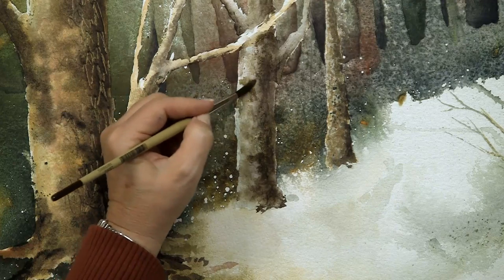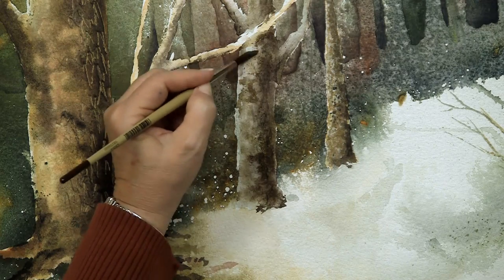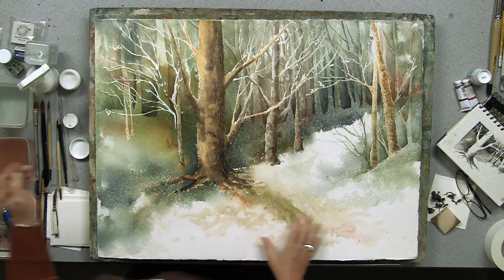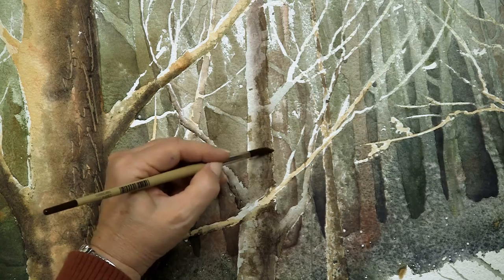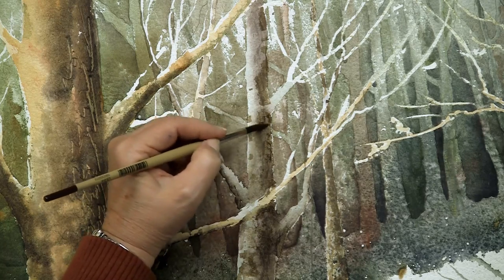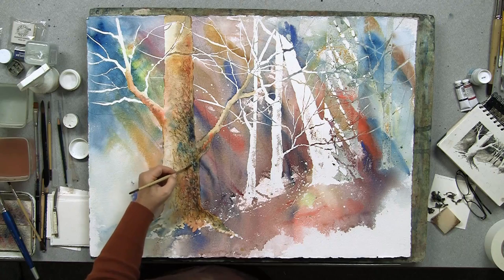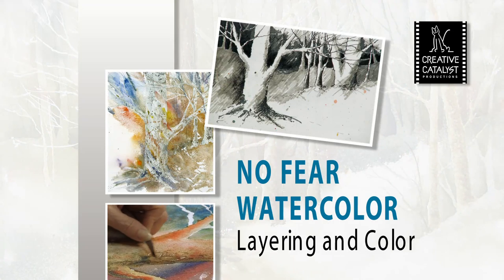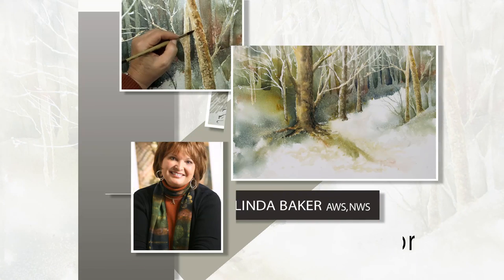You do a thousand brush strokes, and then that last detail you add is going to make or break your painting — because that will be where you adjust your color or adjust your composition, or just add that last little bit of detail that makes all the difference. You'll build new skills as you build a beautiful nature scene in No Fear Watercolor, Layering and Color with Linda Baker.